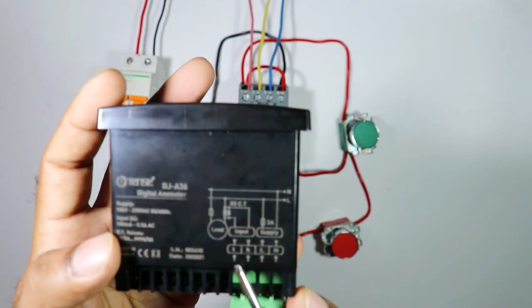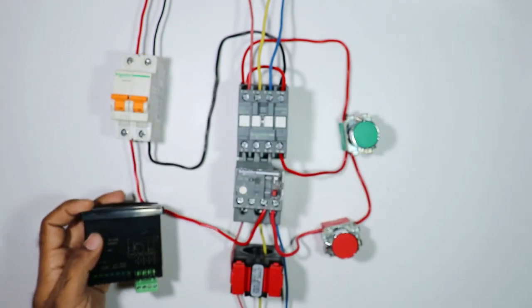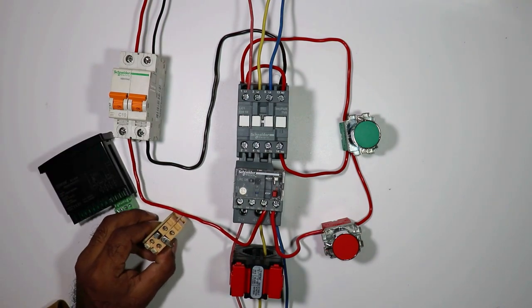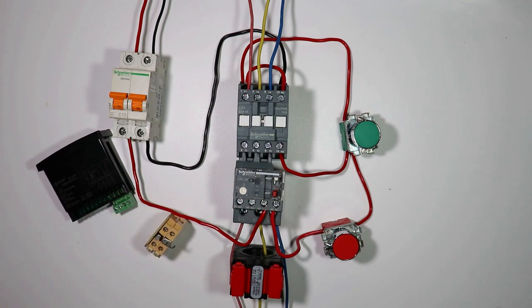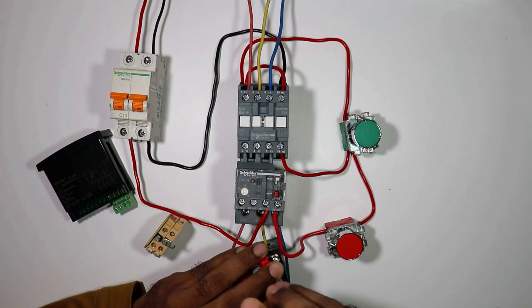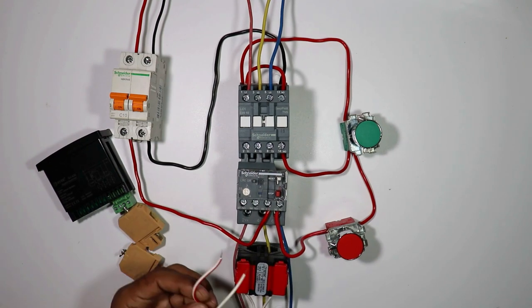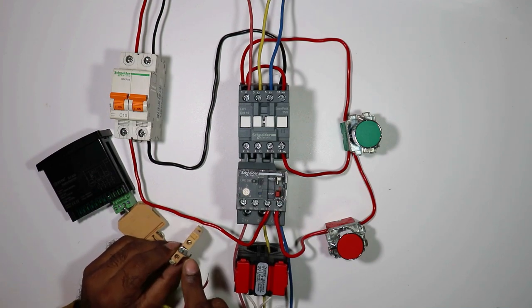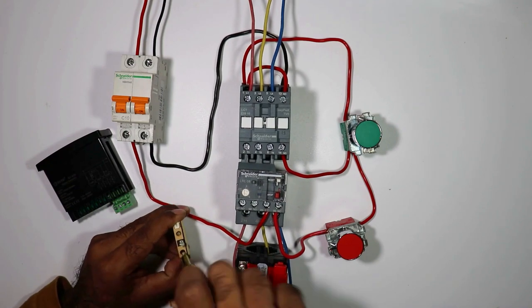On this ammeter it is written L and K - in some ammeters S1 and S2 is written. What we have to do is take the wires from CT S1 and S2 and connect them with these two terminals, but in between we have to use a terminal block (TB). First, connect one wire with CT at S1 and connect another wire at S2. Now take the other ends of these two wires and connect them to this terminal box - one wire to one TB and the second wire to another TB.